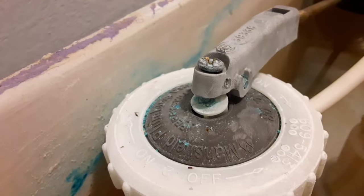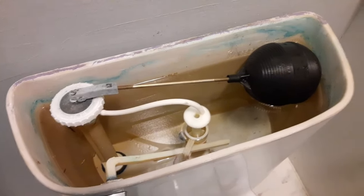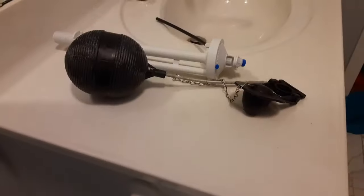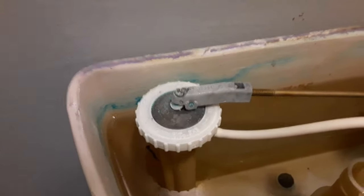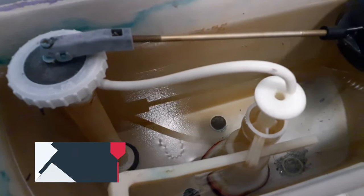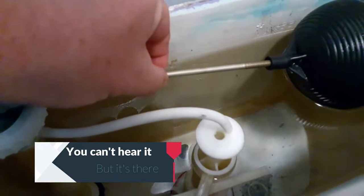I'm not even kidding — it's just not getting the proper seal. Even though I don't have all the exact matching parts at my disposal, I do think that we can fix this. The reason why I think it's this part: let me go ahead and turn back on the water. You can hear the noise, and if I pull up on this, it stops.